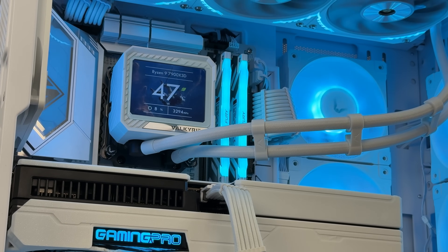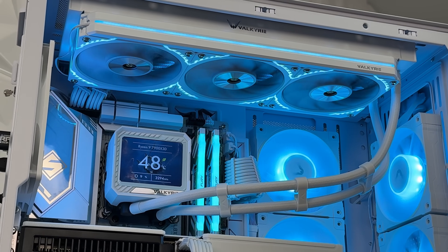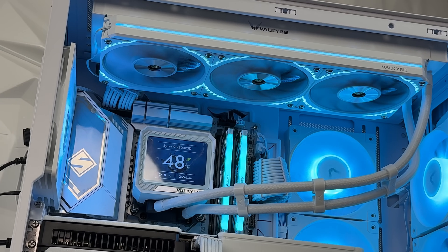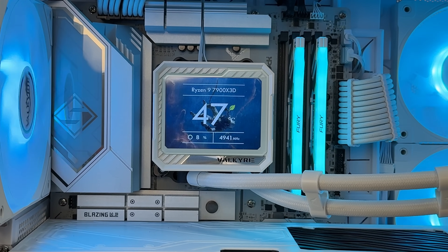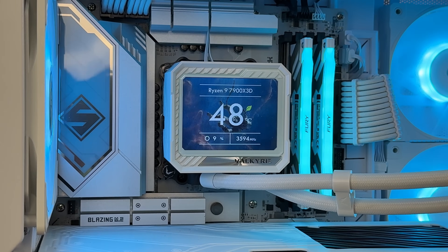In general, it performs really well — that's the most important part. For visual aspects, if you're into LED lights and screens, this is for you and you'll definitely enjoy it. It's a nice combination within the Valkyrie ecosystem. We just have to wait and see what Computex brings. This was the Valkyrie V360 LCD addressable RGB in white — also available in black and a 240 model as well.